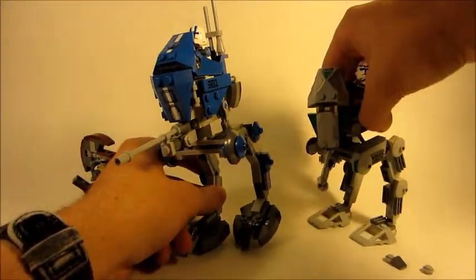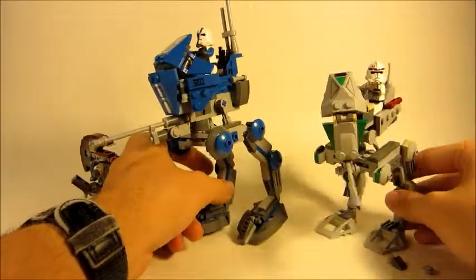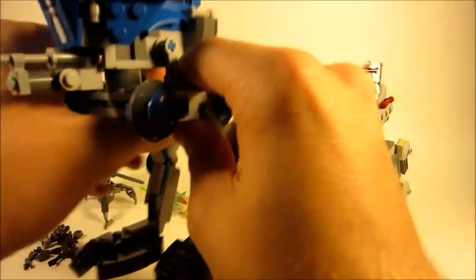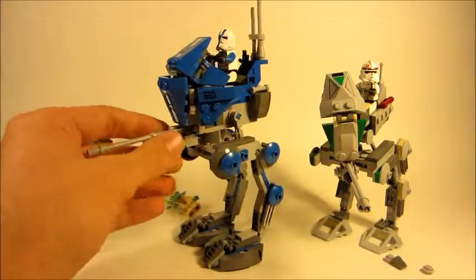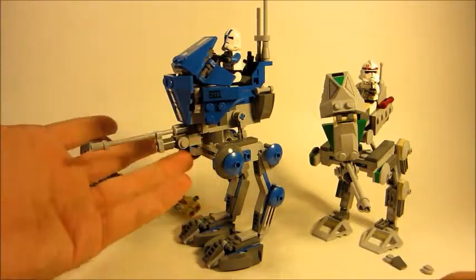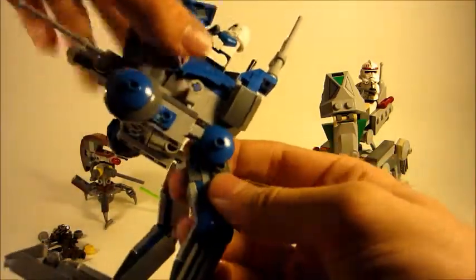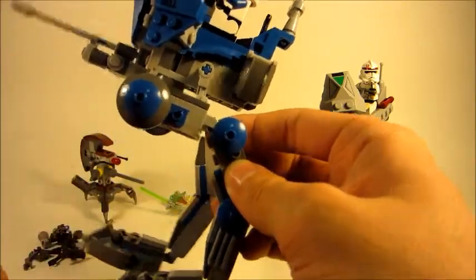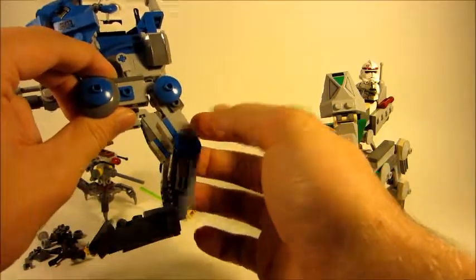Comparing it to the old 2005 version — this new one is huge — but at least the old one could stand up on its own without any support. This new one can't. It's basically leaning the whole time, and you can't have this thing running and look like that. You can't even get the legs in any further to begin with.